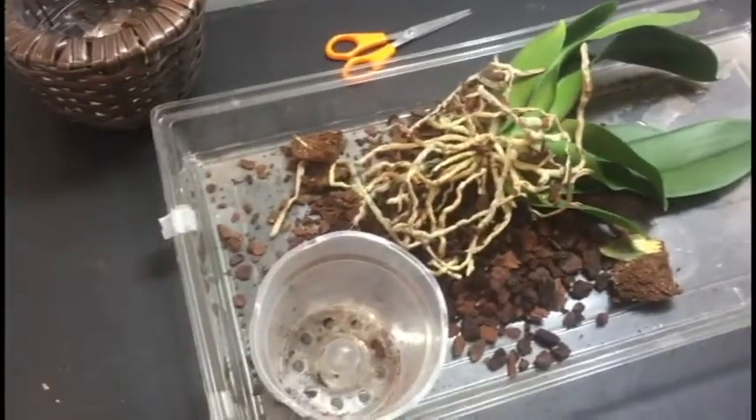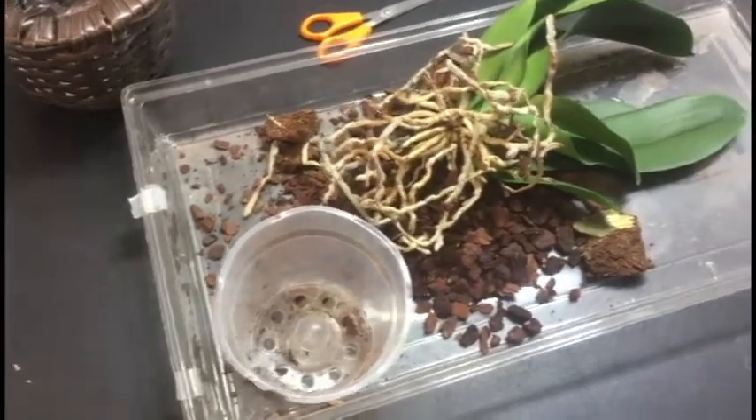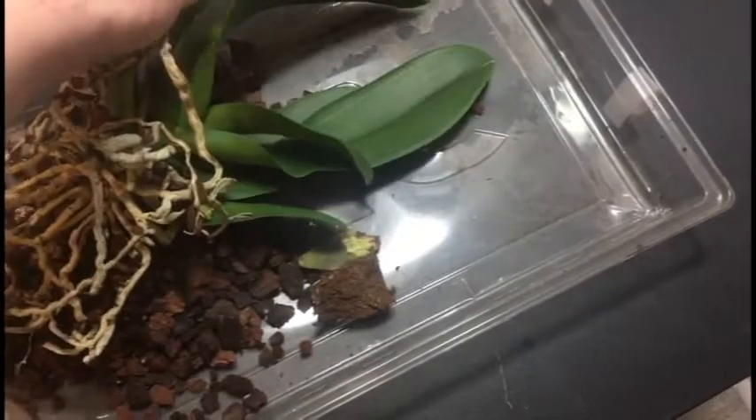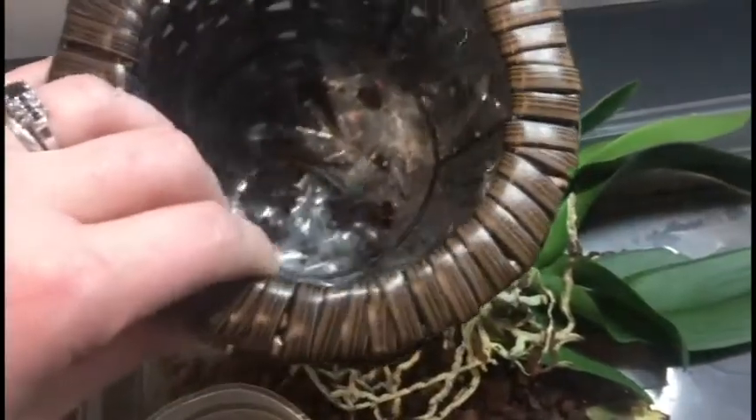I got partway through this project and then thought it might be interesting for people to see. So this was my orchid that had the blue blooms on it that my mom had gotten for me, and it came in this adorable little pot.